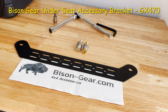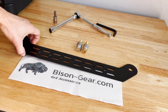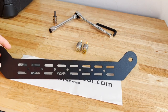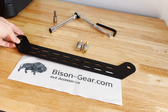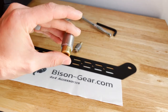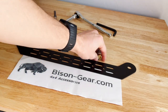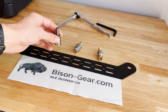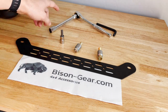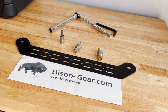In today's video we are going to be installing the Bison Gear under-seat accessory bracket. What it comes with is the bracket itself, which bolts right on to the seat bolts, two new bolts with a spacer to give a little more room for accessories. The hardware size is 5/16 or number 8 hex head, and for the rest of the installation we'll need a 12 millimeter socket to get the original bolt off.